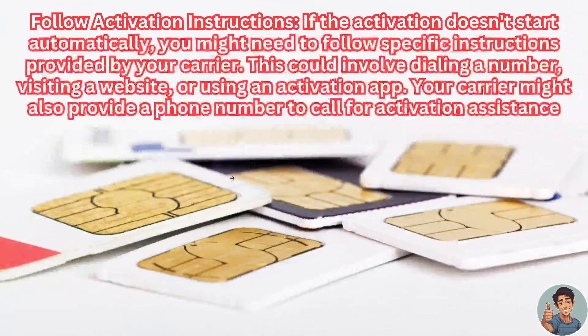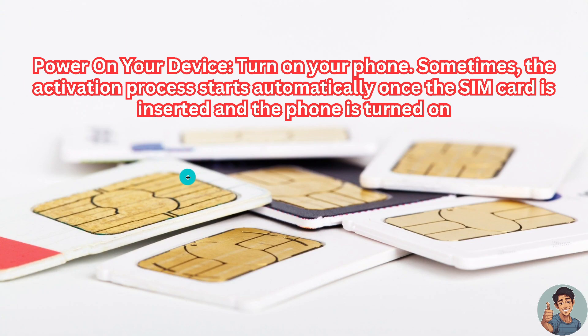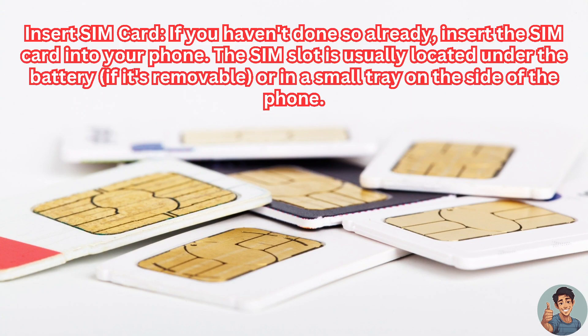Now, follow the activation instructions. If the activation doesn't start automatically, you might need to follow specific instructions provided by your SIM carrier. This could involve dialing a number, visiting a website, or using an activation app. Your carrier might also provide a phone number to call for activation assistance.